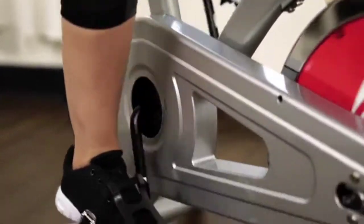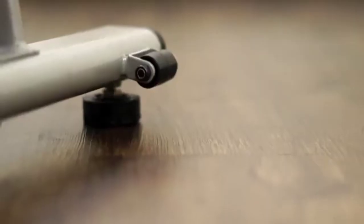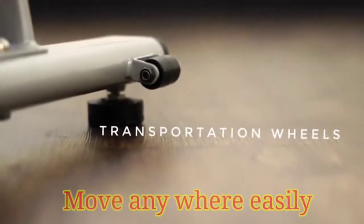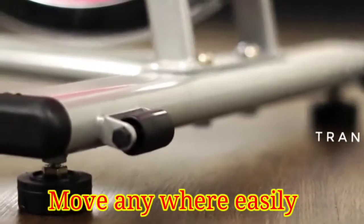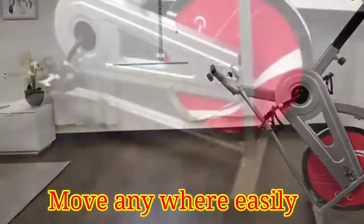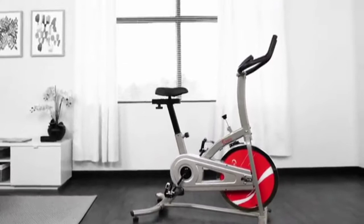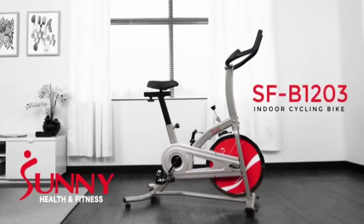Caged pedals prevent feet slipping and give more support, balance, and safety while pedaling. Don't let lack of space be an issue, as the indoor cycling bike is easily transportable with the transportation wheels. Be motivated, get fit, and stay healthy with the SFB1203 Chain Drive Indoor Cycling Bike by Sunny Health & Fitness.